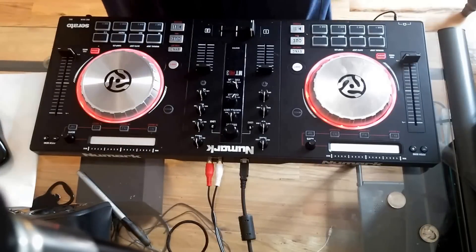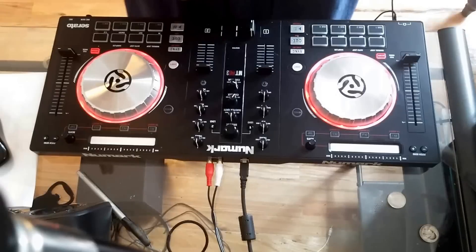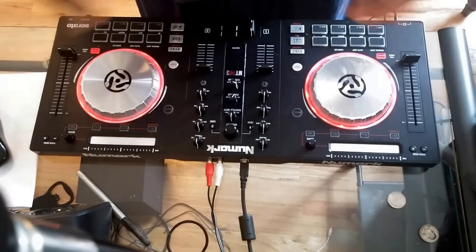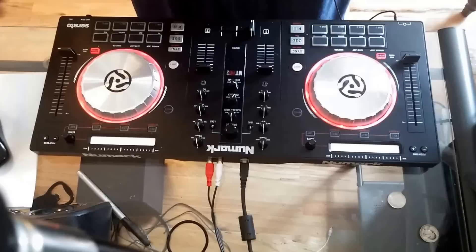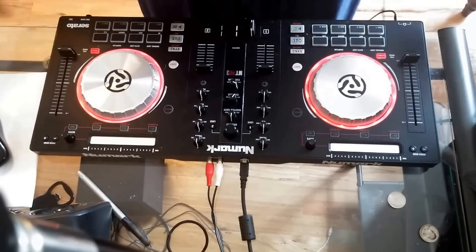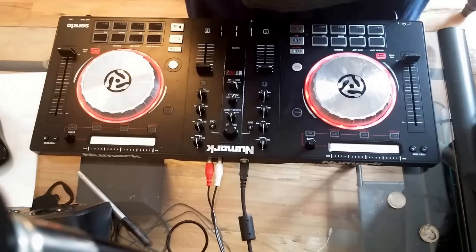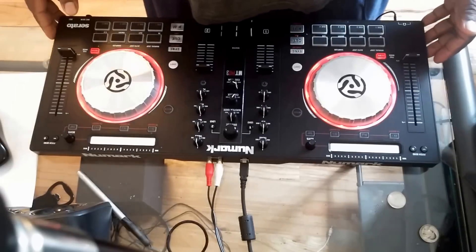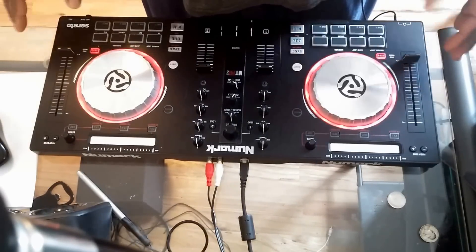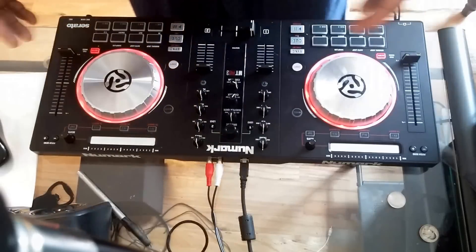Hi everyone, today I'm going to be talking about the new Numark Mixtrack Pro 3 software DJ controller for Serato. As you know, it comes bundled with Serato DJ Intro and you can upgrade anytime, but I'm not here to do a review on this device — there's tons of those on YouTube.